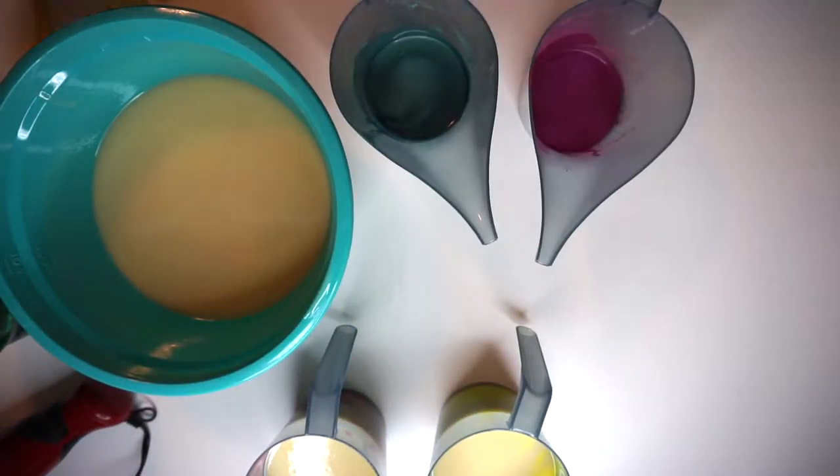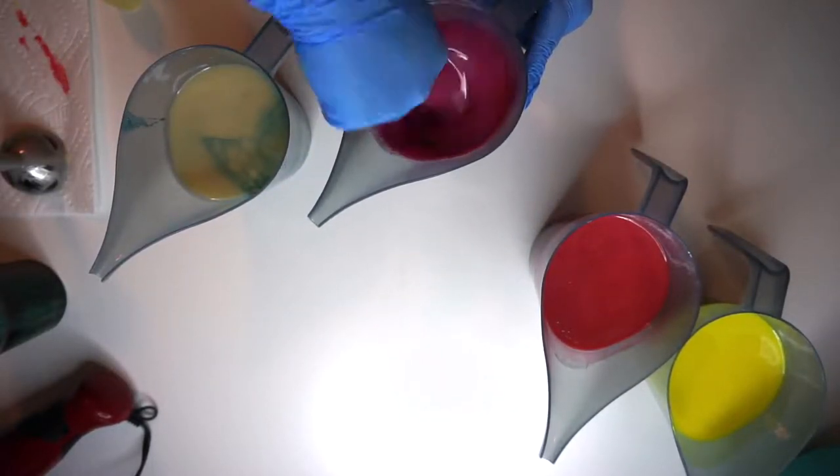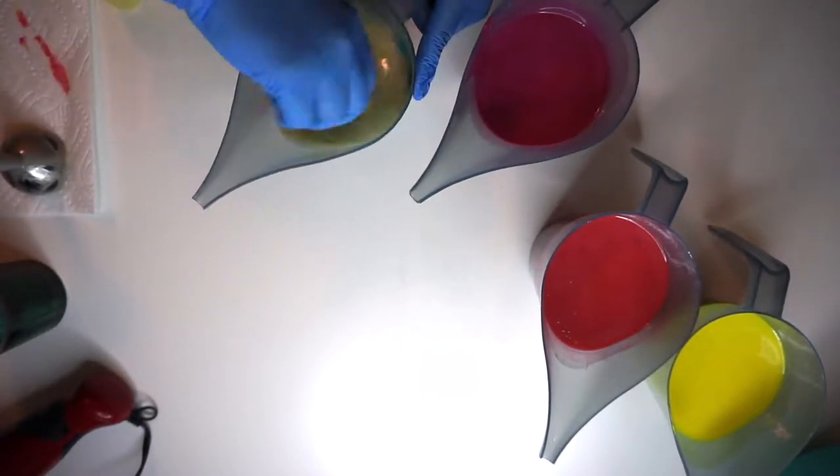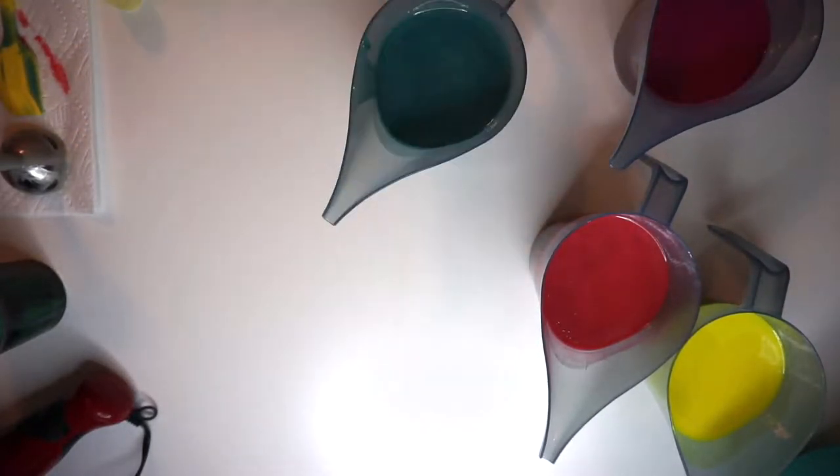So what I'm doing now is I'm pouring off the soap into my four containers. The majority of it I am doing the Cosmic Carolyn and the Yellow, because those are going to be the outside colors that you'll see here in a minute. I'm just mixing them in by hand, and then right before I start pouring I'm going to add in the fragrance oil.